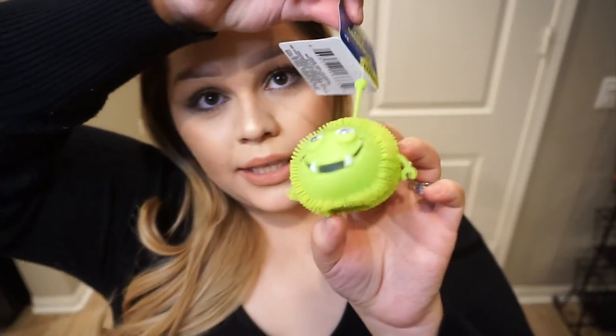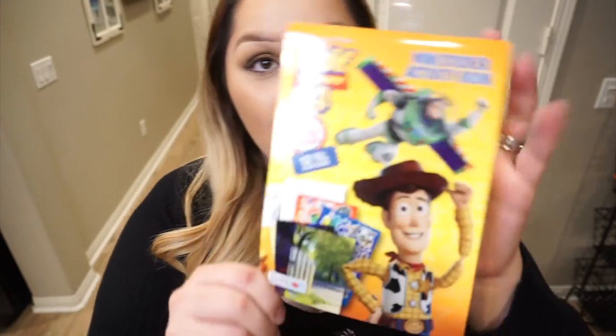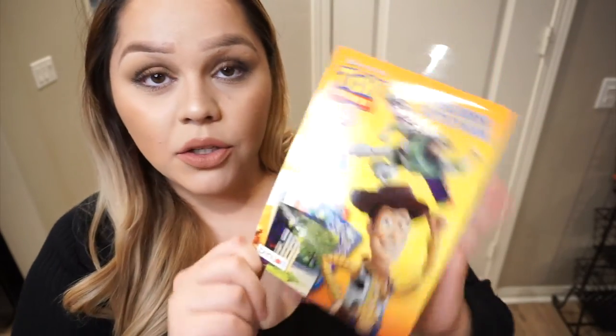A Dollar Tree find was this little plush monster — it's a little gooey, something a boy would totally love. I picked this one up at the dollar spot at Target and it comes with stickers, activities, coloring, and a little story time. It's a really cute little activity book.